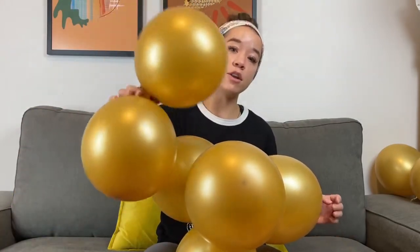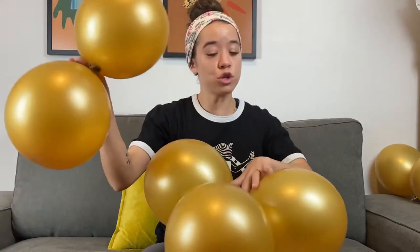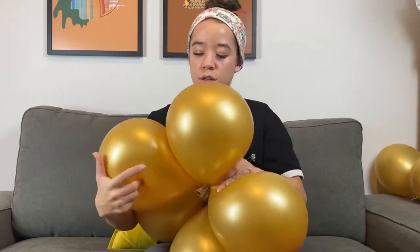Now usually when I'm doing my clusters, I like to do at least six balloons together. So we're going to grab another dumbbell set and we're going to do the same thing again. Connect the middles and take two balloons and twist them together.